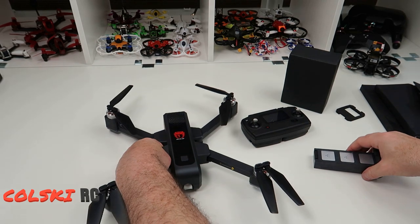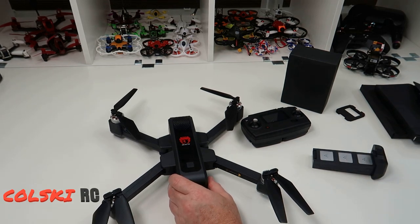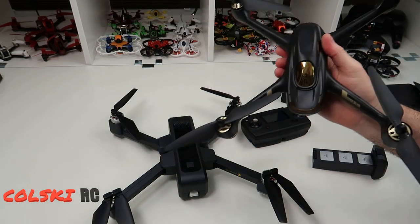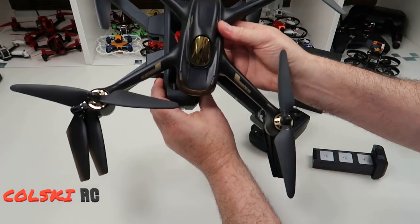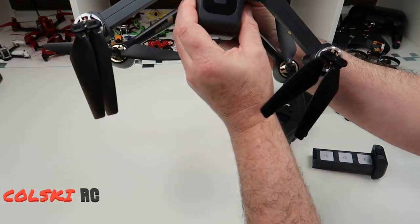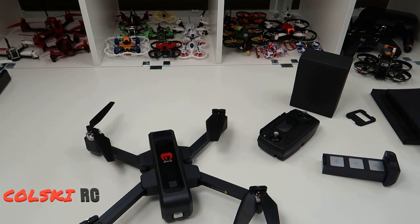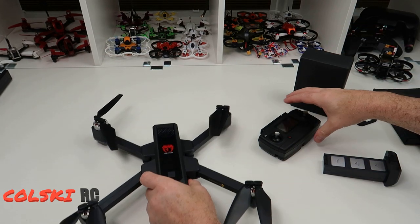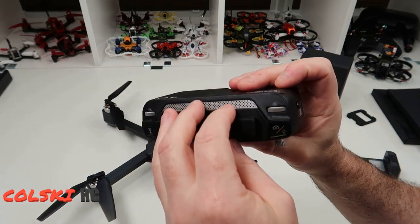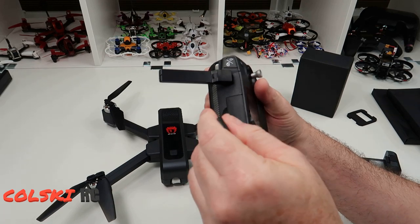To give you a size comparison, here's a Hubsan 501S next to it — the EX3 is slightly bigger and taller, and it weighs a lot more, partly because of that beefy battery. The controller runs on two AA batteries which go in from the back. It has fake antennas, which now seems to be the standard.